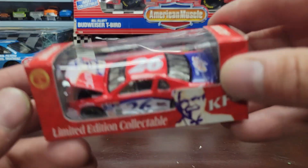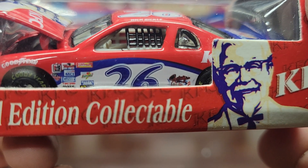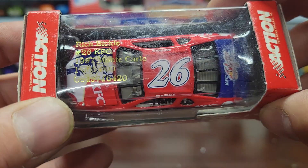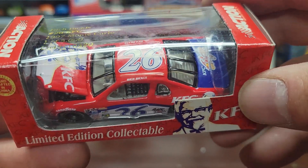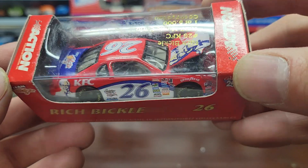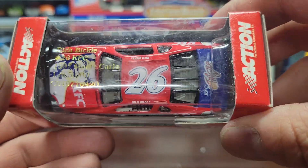Next up we've got a number 26 Rich Bickle KFC car. This looks like it might have been a Cup car. Rich Bickle number 26 KFC, 1997 Monte Carlo. I can't say I ever saw this car being raced — it might have been just a one or two race deal. But nonetheless another cool car that I don't have.